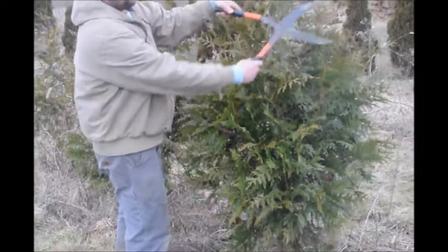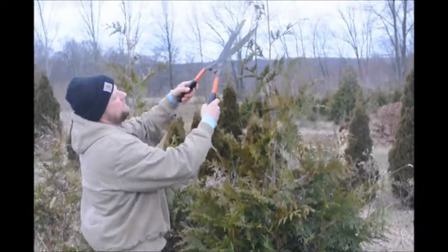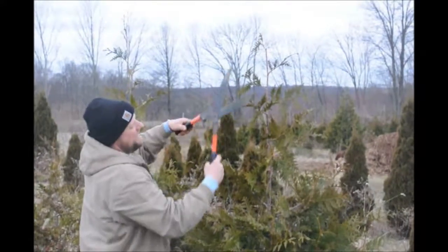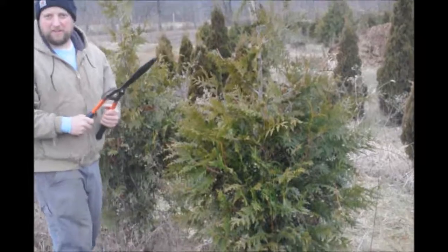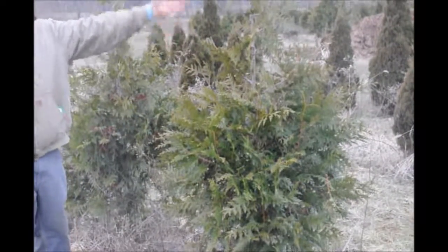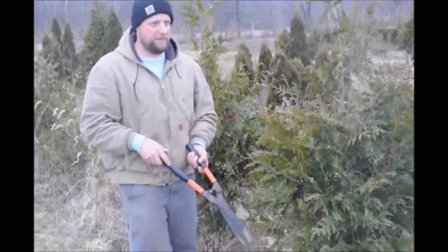Then I work my way up towards the top. The top is probably the most important, and I trim it just like that. Basically that's all I really need to do. I'll still have to go around the tree, but that's how I kind of like the tree to be looking — like a finished tree.